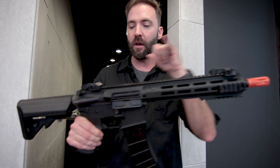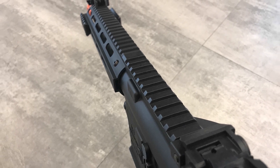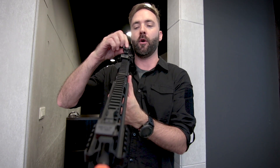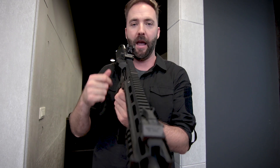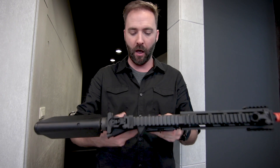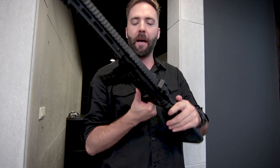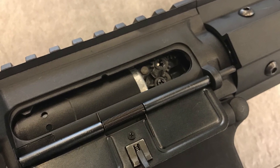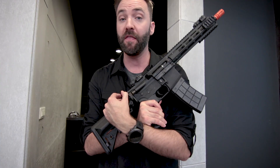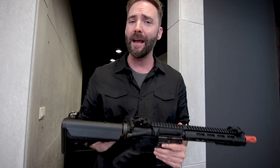You have flip-up front and rear sights — polymer, but they lock into place nicely. You can flip them down, and the adjustable rear aperture goes from thin to big. Metal components include the charging handle, fire selector, trigger, and bolt catch — though the bolt catch is not functional; you pull it back to access the hop-up. The hop-up is the standard polymer style, but the mech box is fully metal.